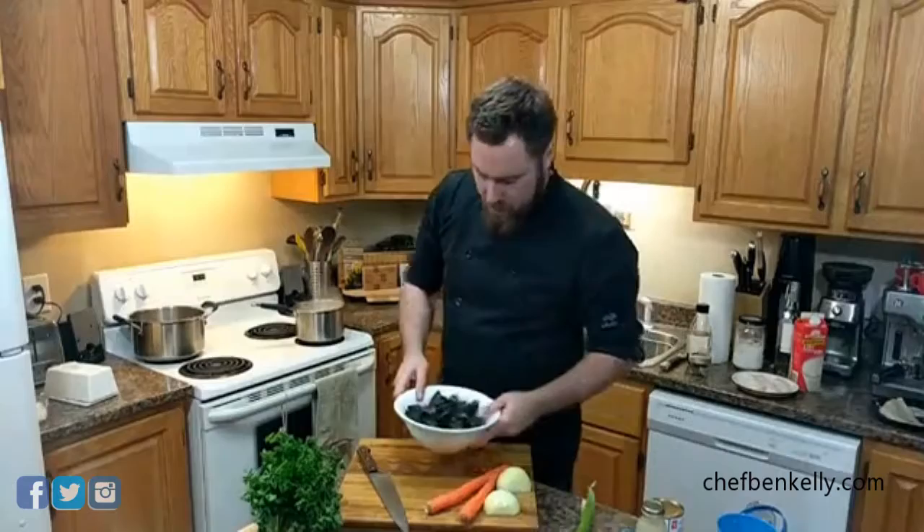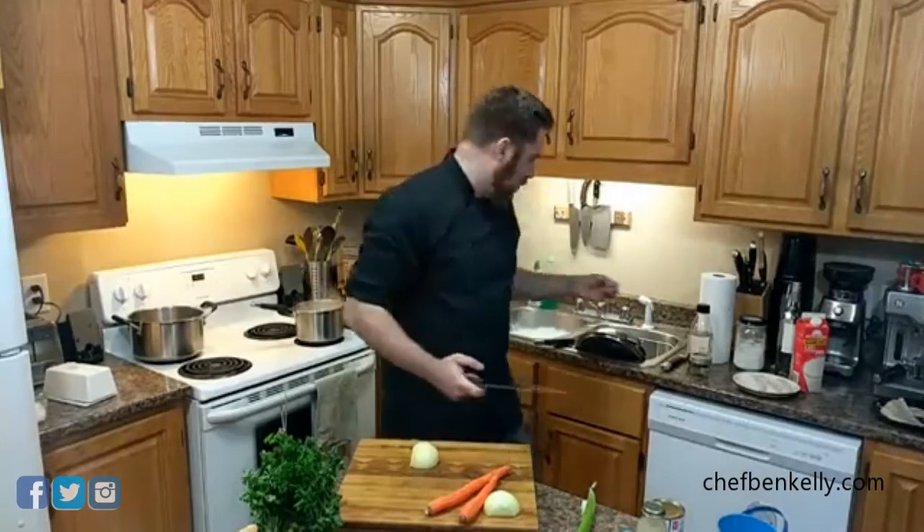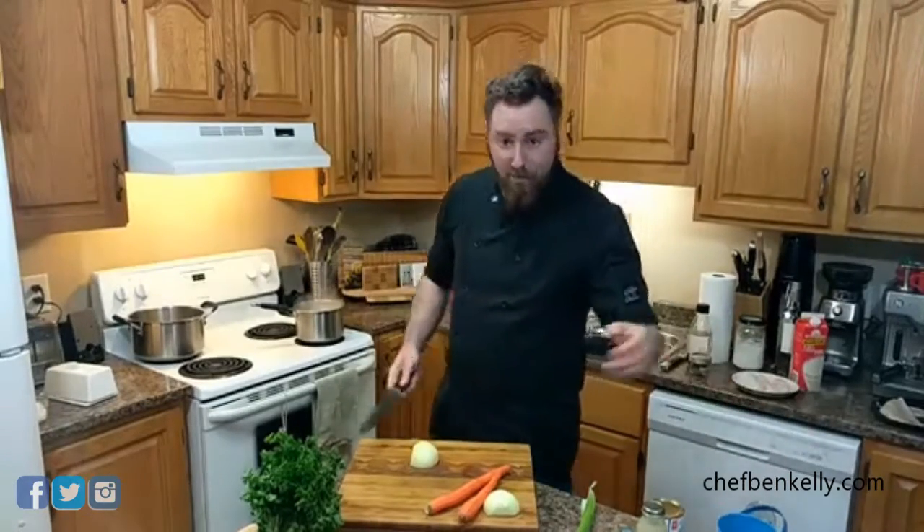The mussels are done — they're still in their broth. We're going to let those cool and then we'll pick them. Next step: veg. Let me know if the video is choppy because it is on my computer.